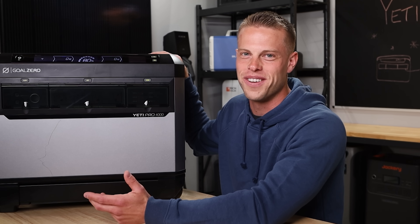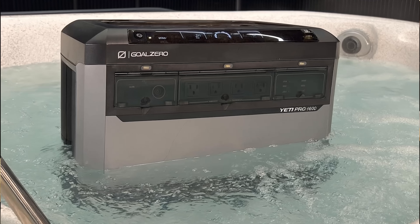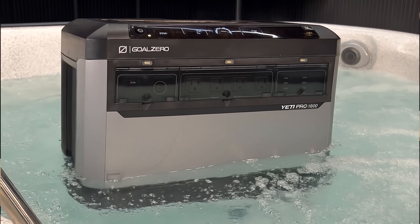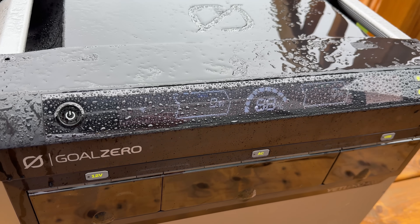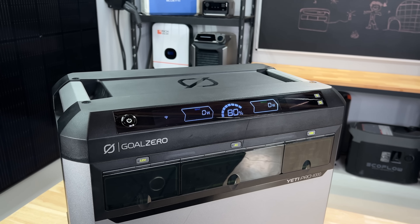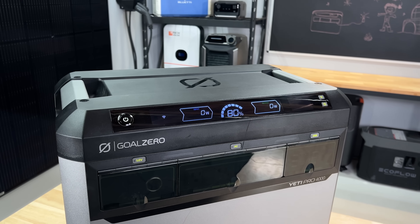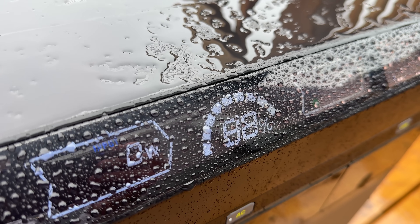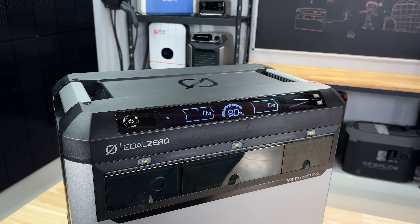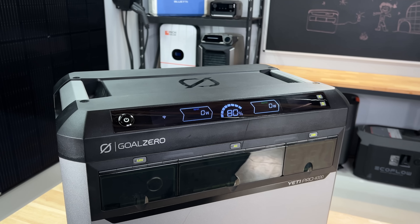Well, at least for now — we haven't found any damage and it's still working. We didn't throw it in a hot tub or anything, but it was pretty impressive that if you leave it outside because it's raining while you're camping, it still works. We really like the screen on this unit again. It gives you a ton of information — your input and output in a really simple way, as well as your battery percentage — so you can always just glance over and see the most important information.